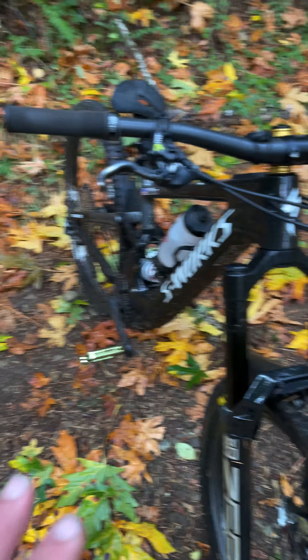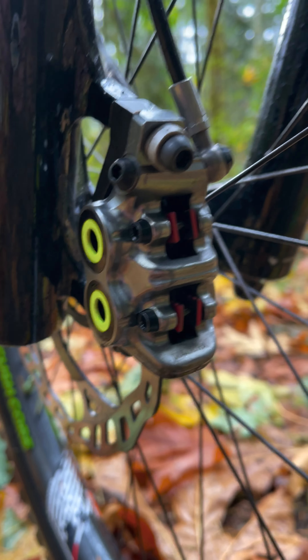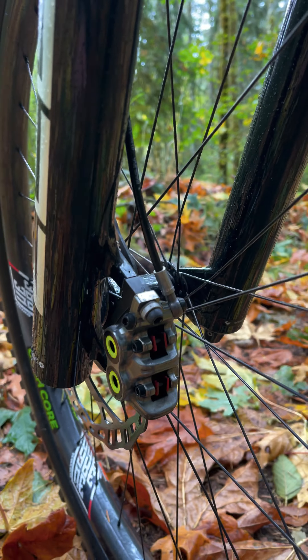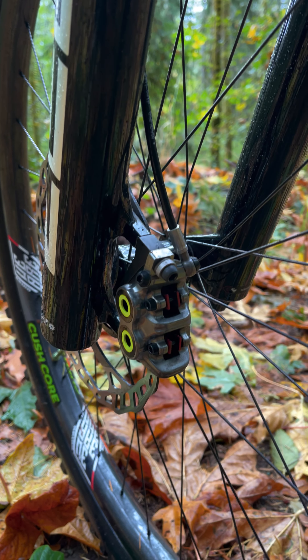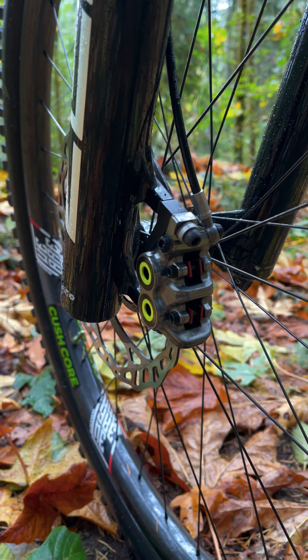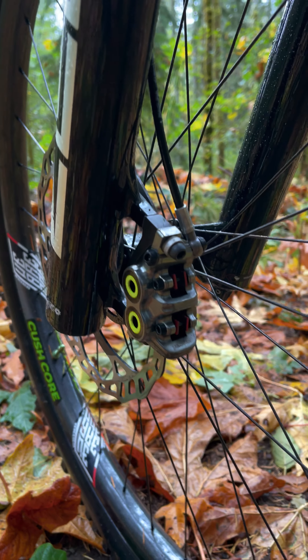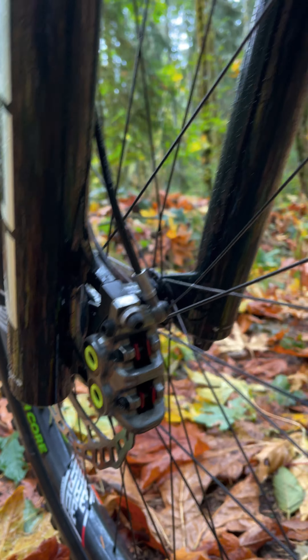And slowing all of this down, we're running Magura MT7 brakes. And of course, none other than MTX Red Race Compound pads. If you haven't tried MTX brake pads, I highly recommend it. They are ceramic based, super quiet, ultra powerful, great feel. I couldn't be happier with them and I personally will never run anything else.